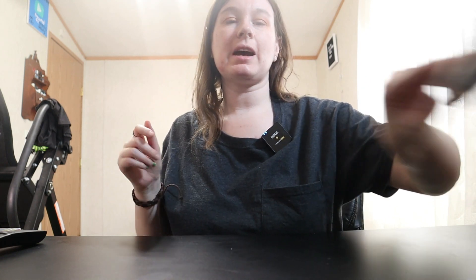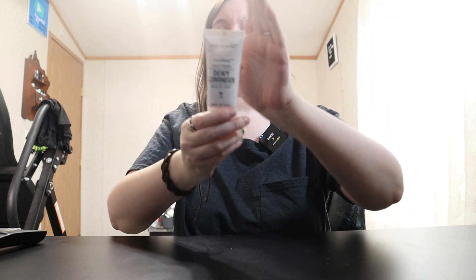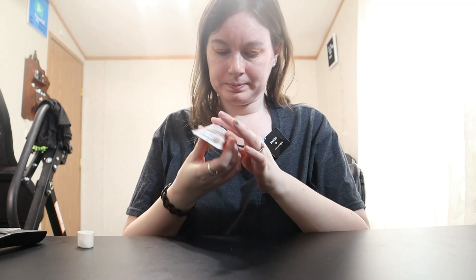For face primer today I am using the Wet n Wild Photo Focus Face Primer — this is the dewy one. I've missed you guys so much. All right, got my face primer on. There's really nothing to see but it's on there and my face is nice and tacky.